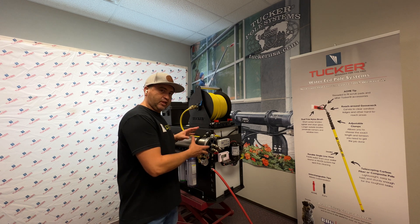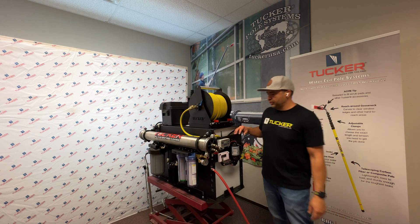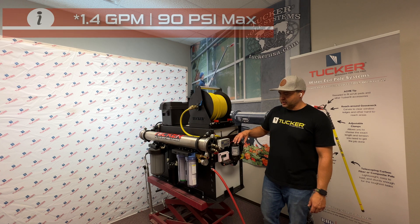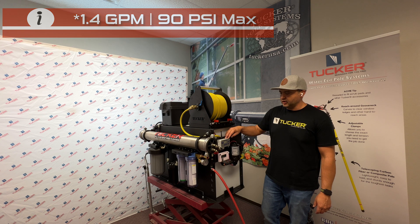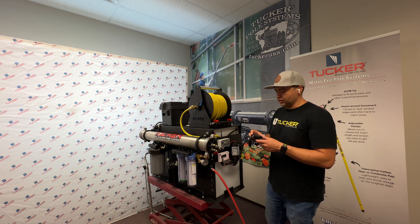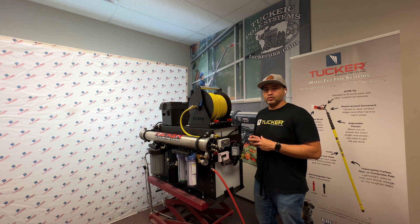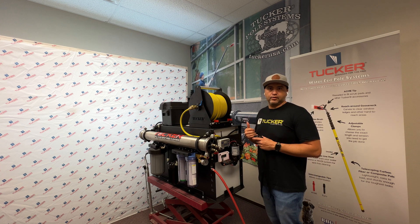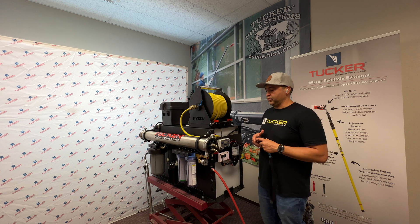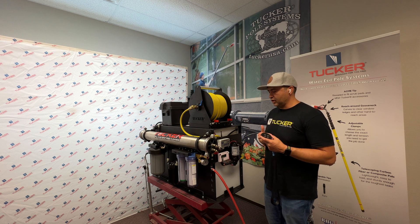That was the filtration side. Now let's take a look at our control panel. This features our delivery pump, controlled via this controller. You'll notice it has an antenna, because you can also use it with our FOB at a distance, so you don't have to constantly come back to the unit to shut off the water flow when you're not cleaning. This way you won't waste your pure water, and you can control your flow up or down however you need it, either via the controller or the FOB.